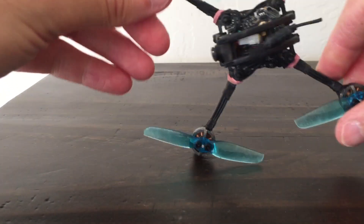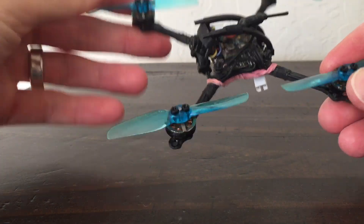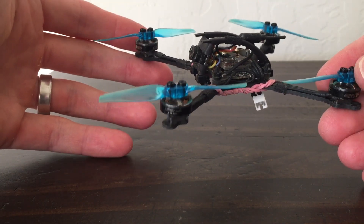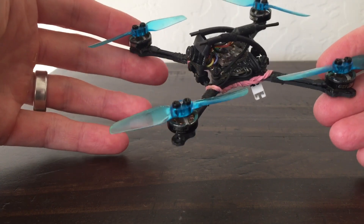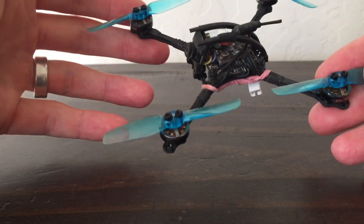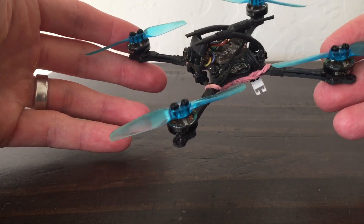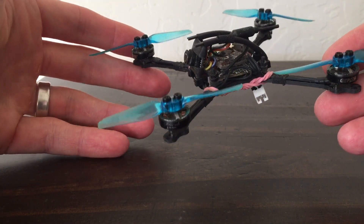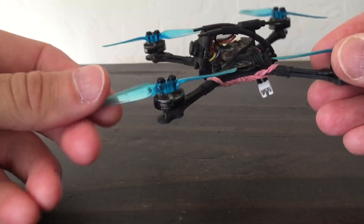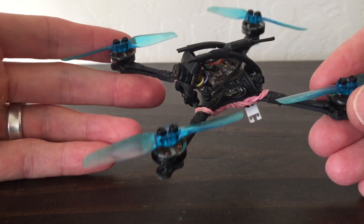One interesting side point on the HQ T65s: on these motors they press on just fine and have enough grip on the hub shaft that you don't need screws. But interestingly, if you press them on without screws, they're not as smooth. It surprises me it makes that much of a difference, but I'm actually flying them with little nylon screws on the T65s, even though I don't need to on these particular motors.